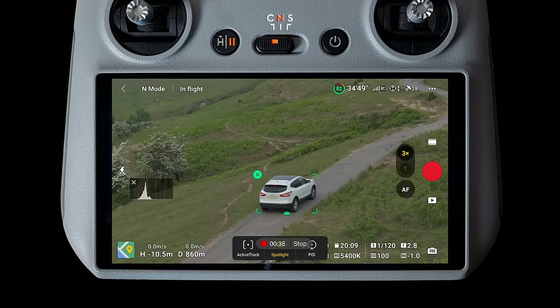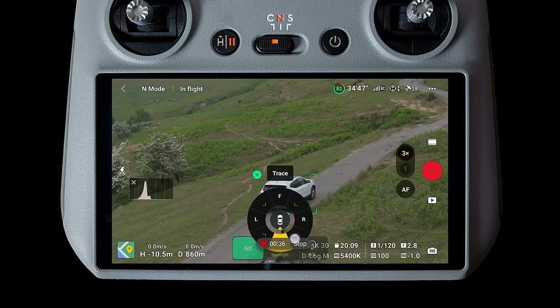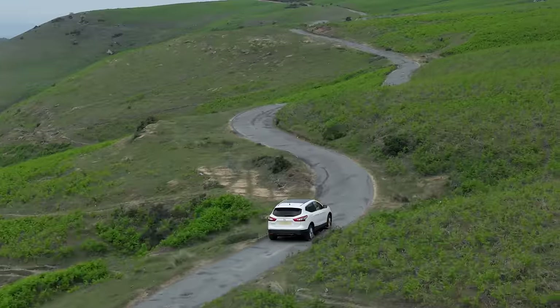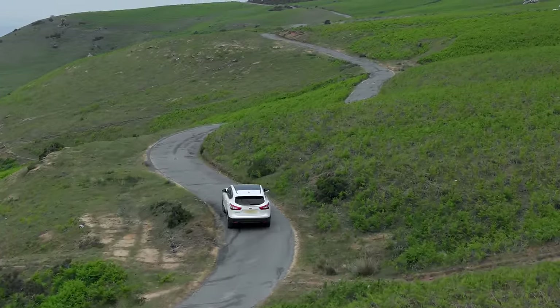Let's try following the car with the medium telephoto lens on a three-quarters angle like they do in Top Gear. Really solid active tracking even using that intelligent obstacle avoidance system.